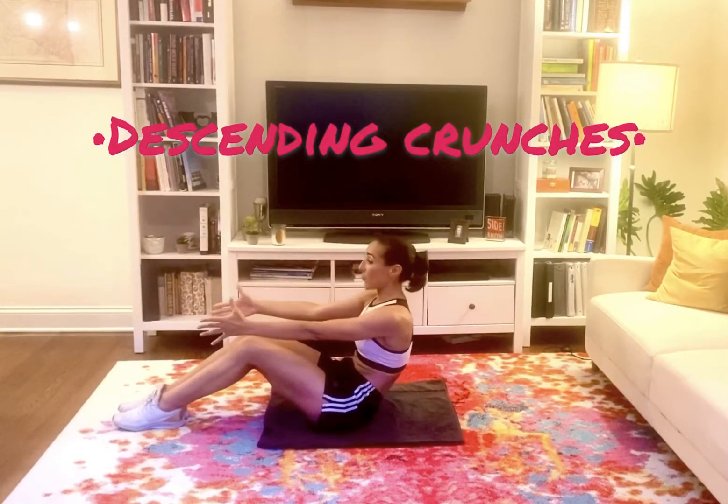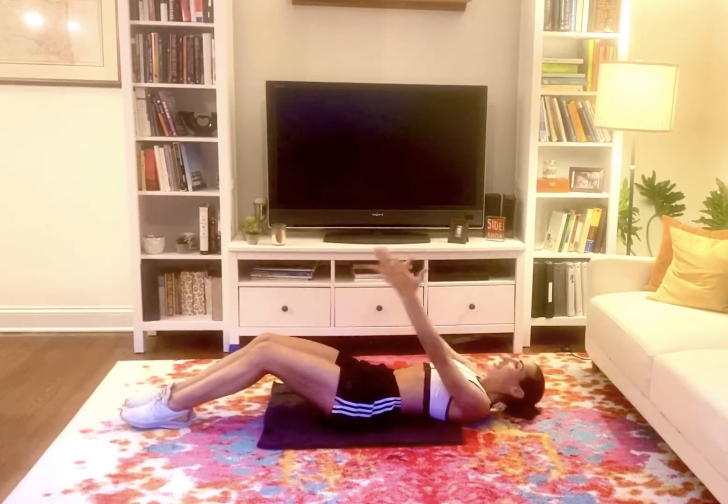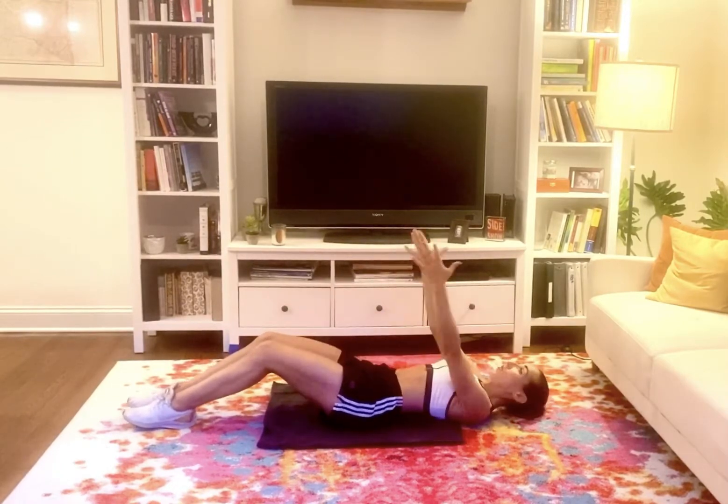Looks like this. We exhale three, two, one, and then sit on up. So as you can see, I'm C-carving the spine, rolling down as I go.